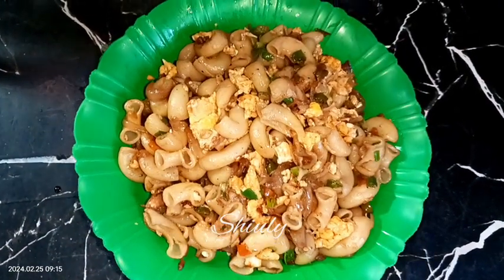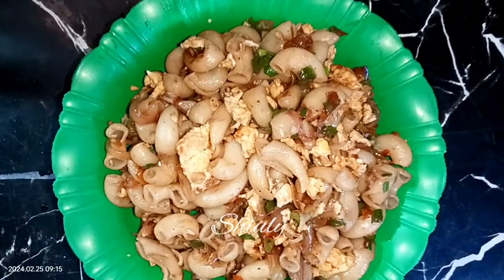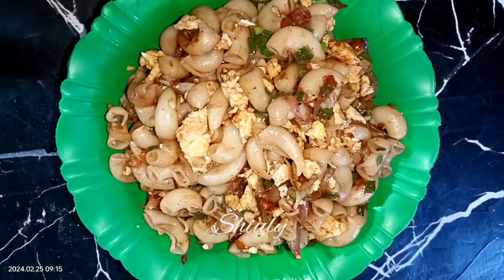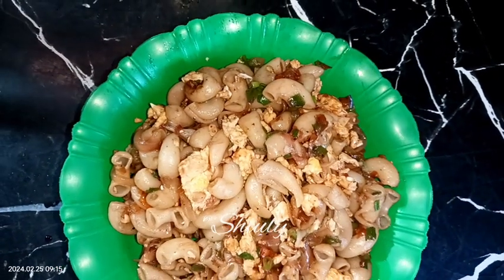Hello guys, here is Shiuli and welcome to my kitchen. Today I'm going to show you how to make a simple and yummy egg pasta. It's a very simple and quick recipe but so delicious to eat.